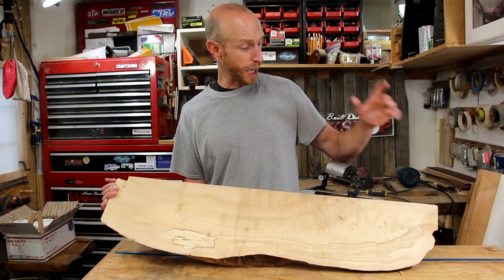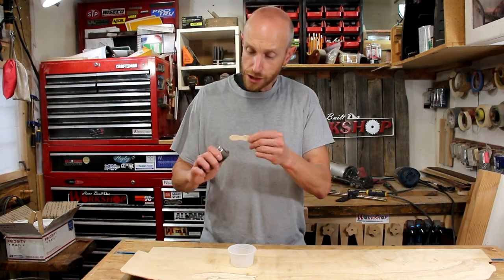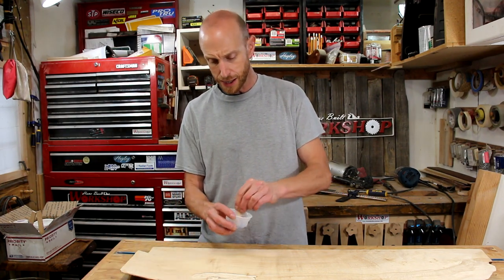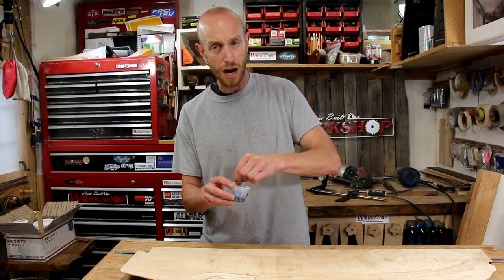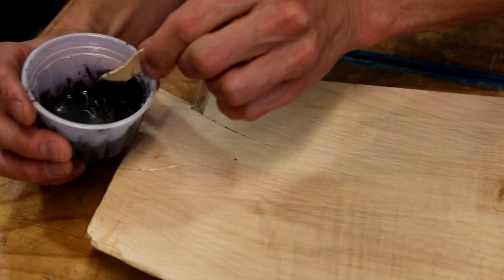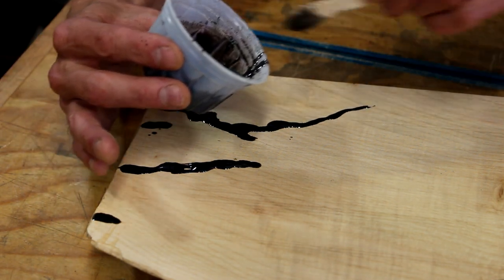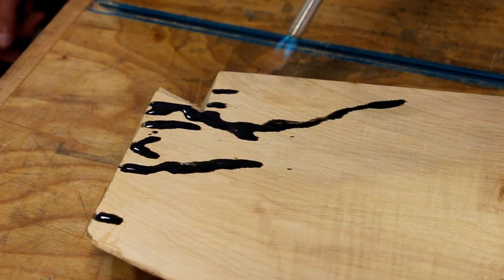Now before I do anything else, there are a couple of very small cracks along this side. I want to address that with a little bit of epoxy. I'm just adding a little bit of pigment to some two-part epoxy. I'm not really worried about any structural issues with these little cracks — they're not very big, but I just want to make sure that they are not able to spread later on down the road. A year from now, three years from now, however long, I don't want anything further to come out of these cracks.